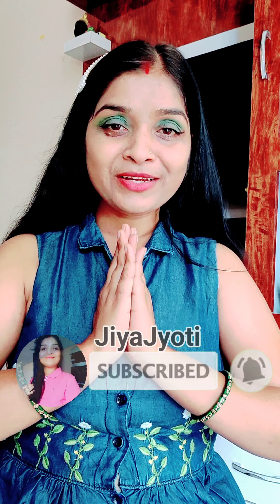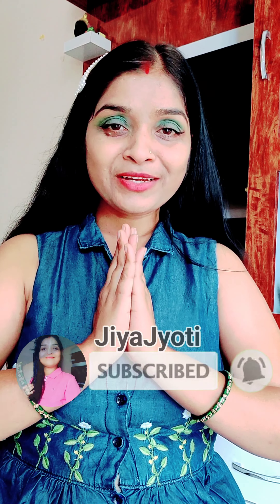Now let's try the contouring hack. You can put the spoon in this way to contour. It is very good for blending and contouring. So let's move on to the next hack.